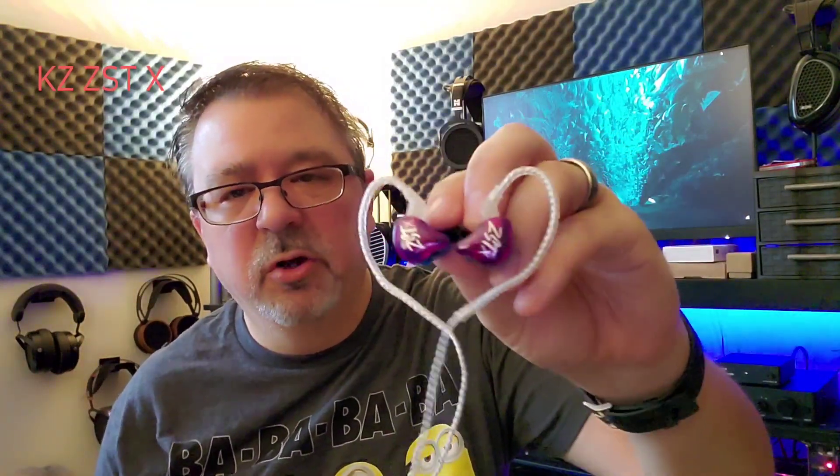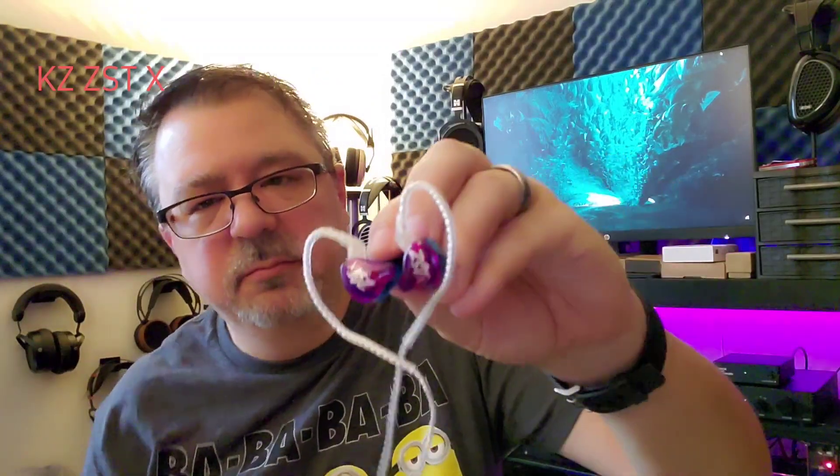So how do they sound? They are a V-shape. V-shape is not my favorite preferred signature, but I don't find these to be offensive as far as a V-shape goes, especially for $20. Bass is fun and energetic. It's big and boomy in the bottom end, especially sub-bass. They are more sub-bass prominent than mid-bass prominent, so you get a nice thump and kick down below. In the mid-bass, it's not quite as punchy as you would want.